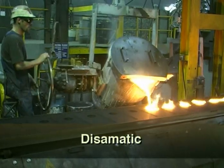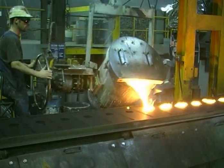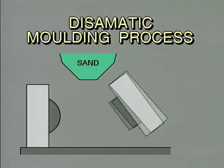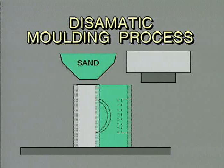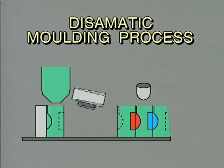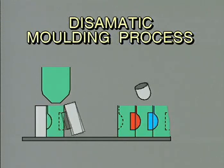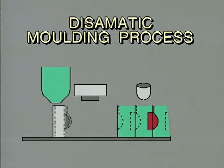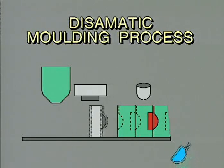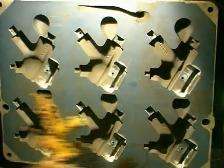The Disamatic method of forming green sand moulds is very fast — one every ten seconds. The limiting factor in the rate at which castings can be produced is the speed at which the metal can be poured into the mould. The mould is made by compressing the green sand between two patterns at very high pressure, effectively producing a cope and drag on either side of a block of sand. These blocks of sand combine to form complete moulds which are filled with molten metal. The metal is allowed to cool and the castings knocked out. The sand is then recycled. Cores can be added to the moulds via a carrier that slides into the machine and places the cores into the mould cavity.